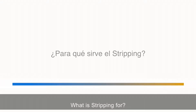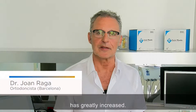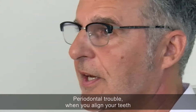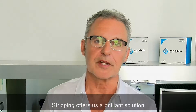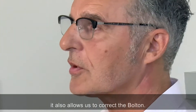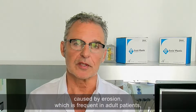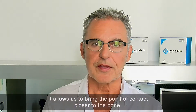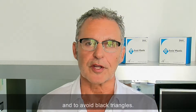What is stripping for? The proportion of adult patients in our offices has greatly increased, and many of them have periodontal problems. When you align teeth with periodontal trouble, black triangles appear. Stripping offers a brilliant solution because, apart from correcting the discrepancy, it also allows us to correct the Bolton. It enables us to solve small defects in shape caused by erosion, which is frequent in adult patients. It allows us to bring the point of contact closer to the bone, which helps the papilla to slide and to avoid black triangles.